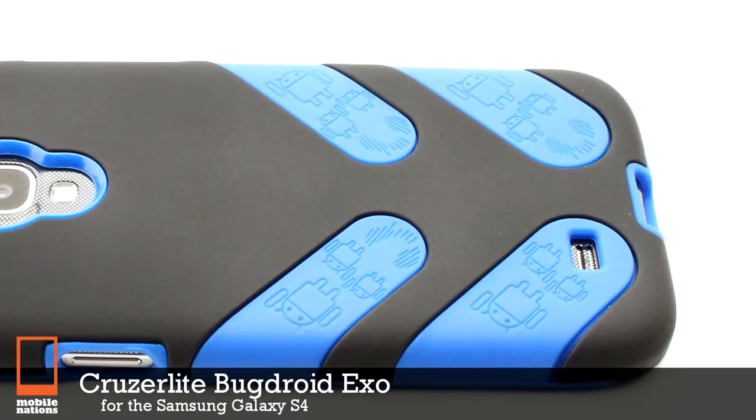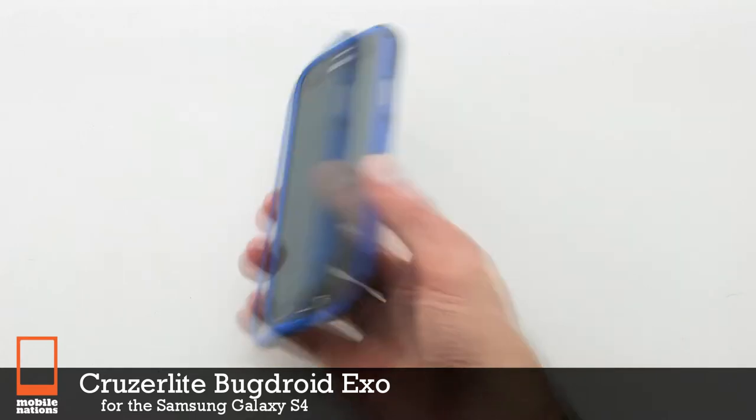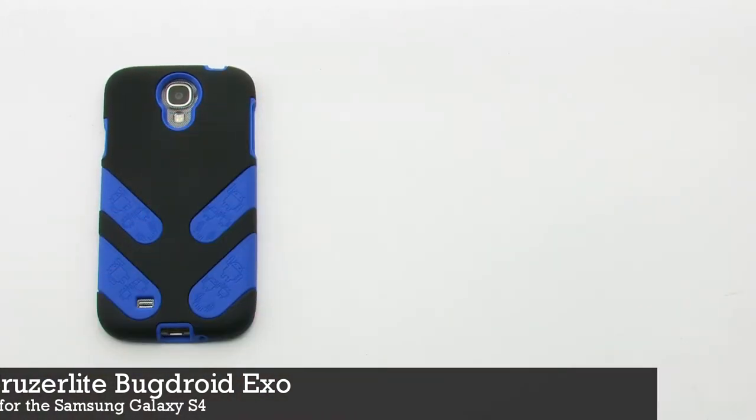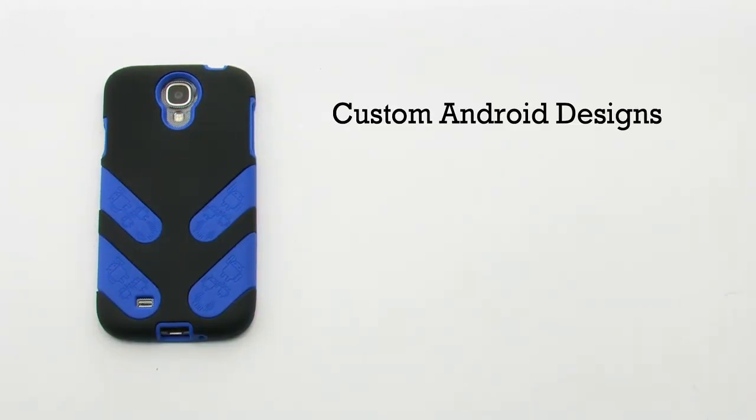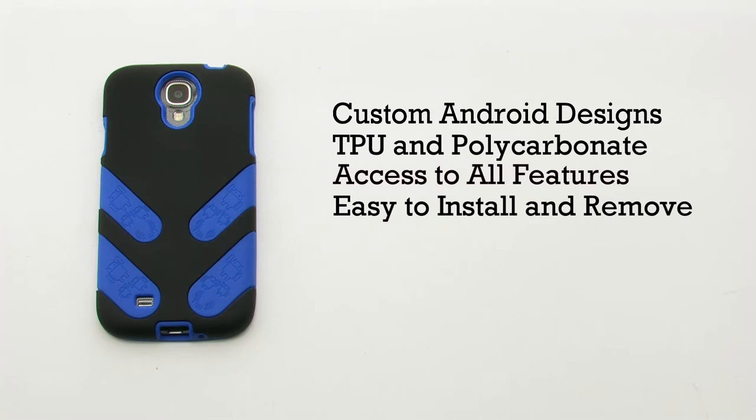The Cruiser Lite Bug Droid XO for the Samsung Galaxy S4. The XO case features a custom Android design, a TPU and polycarbonate construction, it provides access to all features, and it is easy to install and remove.